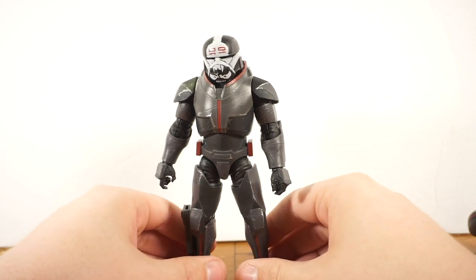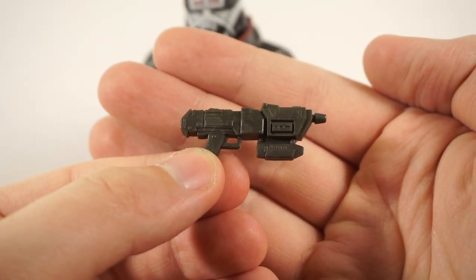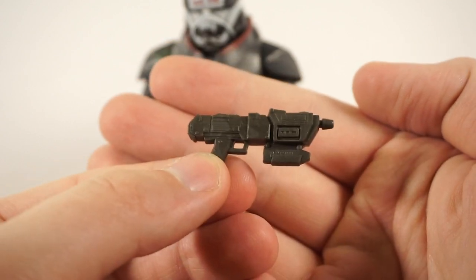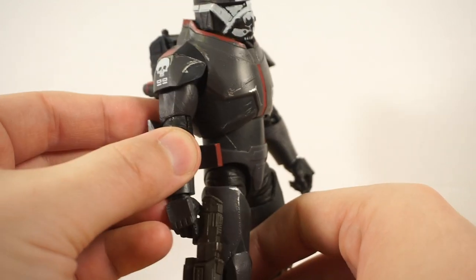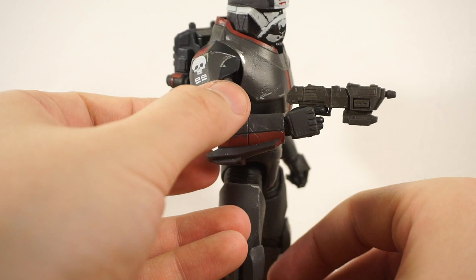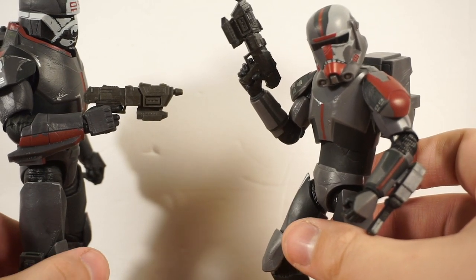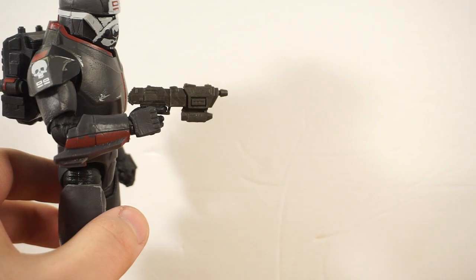Starting with accessories: the slightly animated, slightly realistic DC-17 Commando Blaster is a really nice sculpt, however it is way too small. Giving it to Wrecker, it looks like a tiny blaster pistol rather than the blaster rifle we see in the Republic Commando games or the three-and-three-quarter inch line. It's worse with Wrecker than with Hunter. They could have sized it up about 50% and it would have been the perfect size. It's solid with good detail, but it just could have been slightly better.